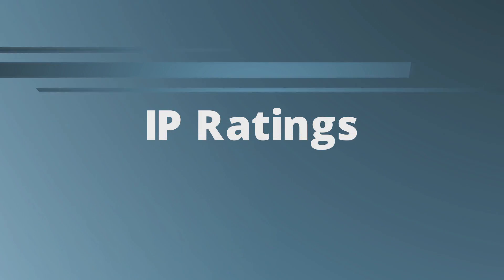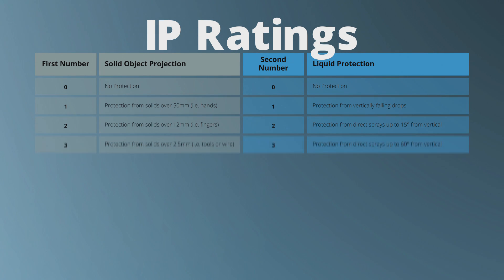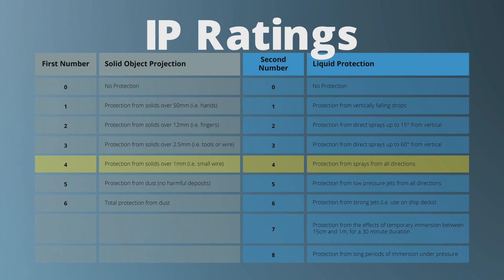The ratings start with IP00, which provides no protection from solid objects or liquids, and they end with IP68, which is complete protection from the smallest dust particle and completely submersible for long periods of time. Most motors and gear motors have a standard IP rating of 44, while harsh duty rated motors have an IP rating of 66 or higher.